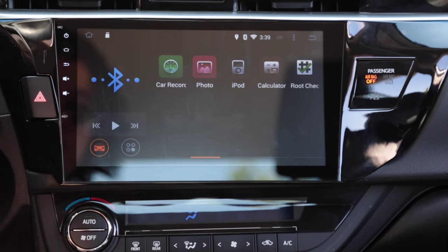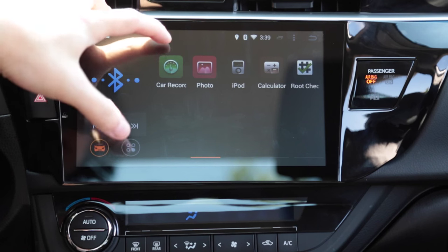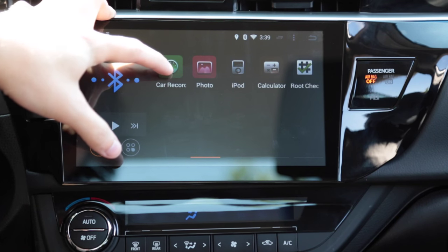There is an option for a USB dash cam. With the dash cam you can buy, it will communicate directly with this head unit and record using this app right here.